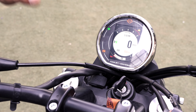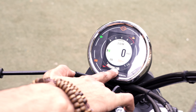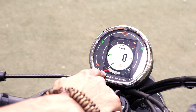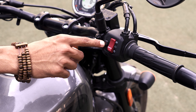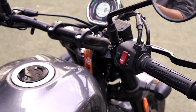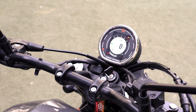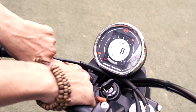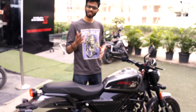Talking about the design, it has a trellis frame like the KTM, USD forks, and a twin shock absorber at the rear. As a Harley Davidson you might expect spoked wheels, but this bike comes with cast wheels — meaning no puncture issues during your ride. It does come with tubeless tyres, so on the go you can repair them.